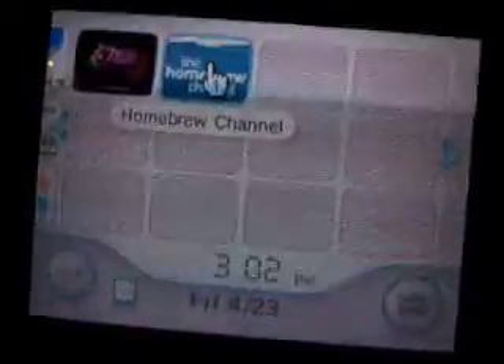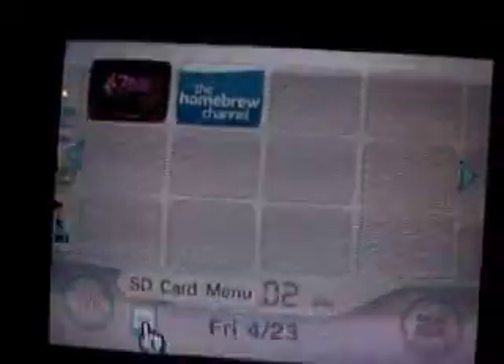First of all, you might want to make sure you have Wi-Fi, because otherwise I'm not sure if this will work for you. If you have recently updated, you should have this little dilly, the SD card menu. We're going to be using the Banner Bomb in this example, and it's the V2.